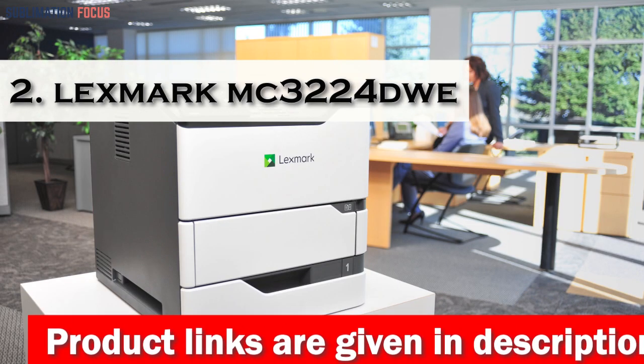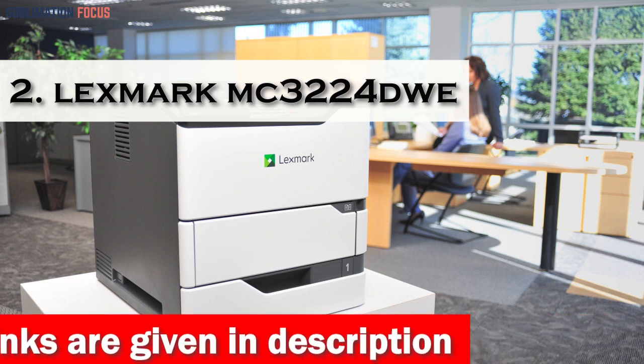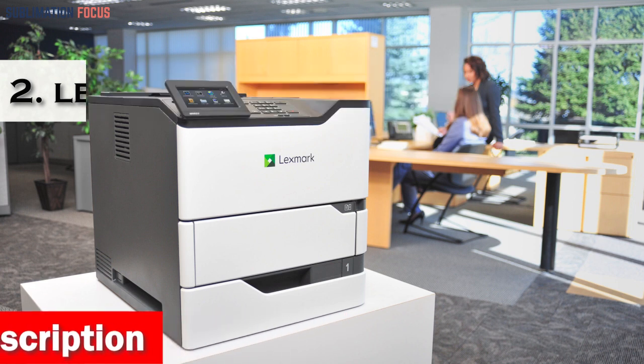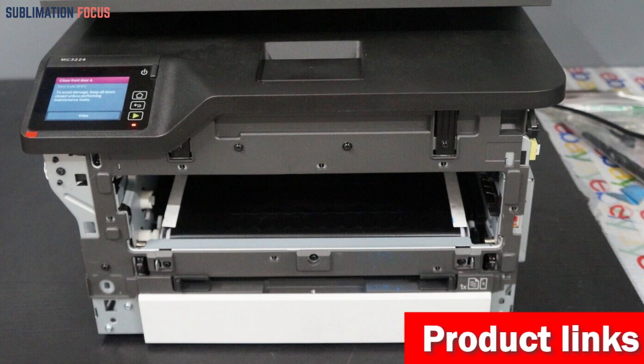Number 2 is the Lexmark MC3224DU. The Lexmark MC3224DU is a multifunction color compact device designed to fit almost anywhere and can print, copy, and scan with a tray capacity of up to 250 pages. It also features a single sheet feeder and a color touchscreen for easy operation.